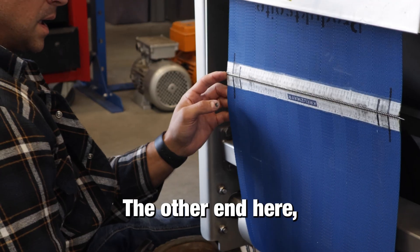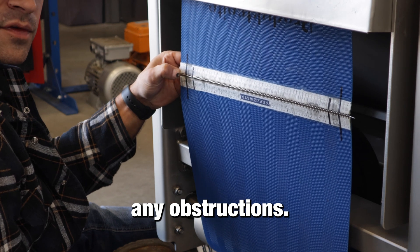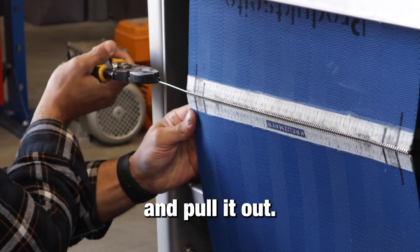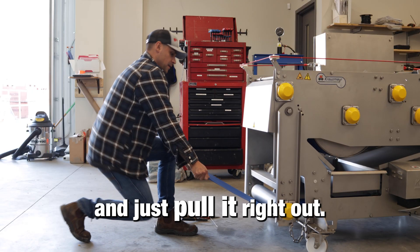At the other end, the rod has been folded back into the belt so that it's not creating any obstructions. Then just take your pliers, grab the loop, and pull it out. Now take the belt to the bottom and pull it right out.